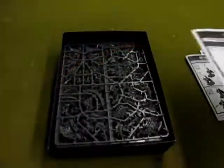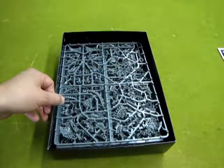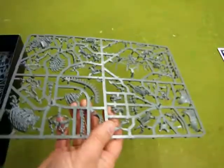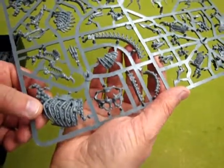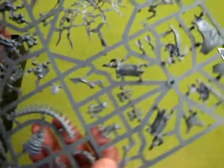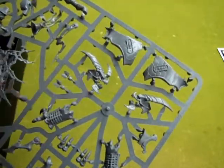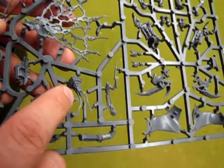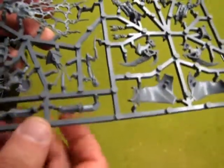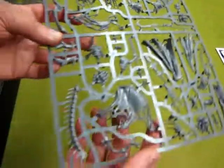Let's look at the plastic sprues. Here's the first sprue — we have all the detail for Arkhan's giant horse. You can see the skulls between the ribs, part of the cape from Arkhan the Black, the head of the beast, and parts of Arkhan himself in that really cool carapace armor.